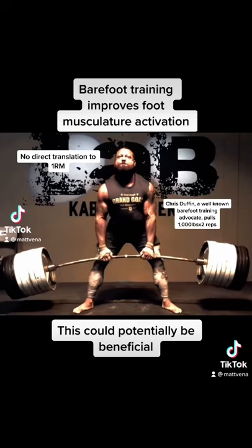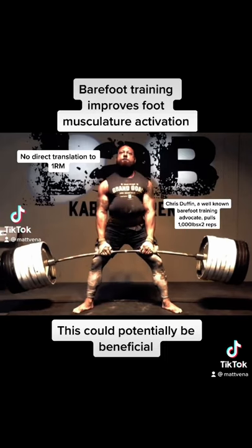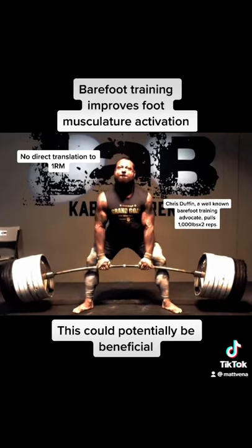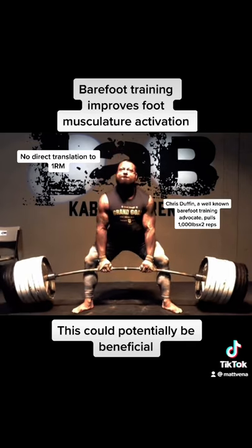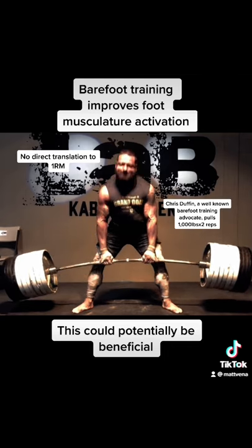Barefoot training did increase activation of foot musculature, which may be beneficial in its own right. This did not directly transfer to increased one rep max in studies. Long term though, there could potentially be some benefit, but this hasn't been studied.